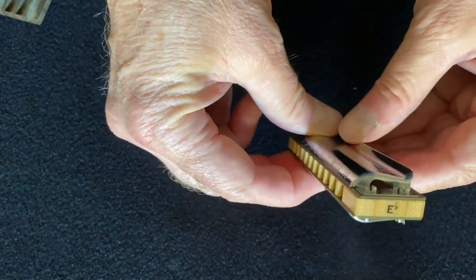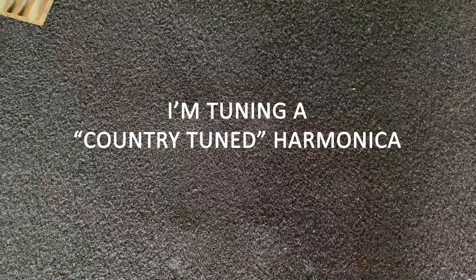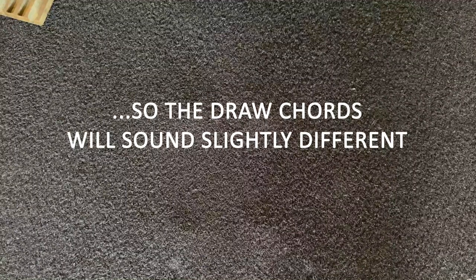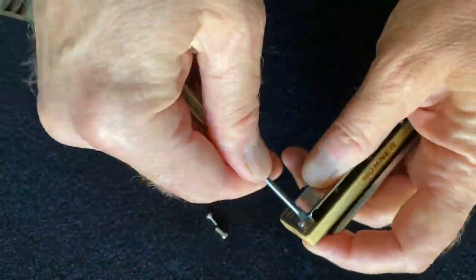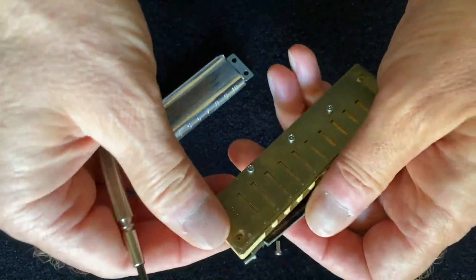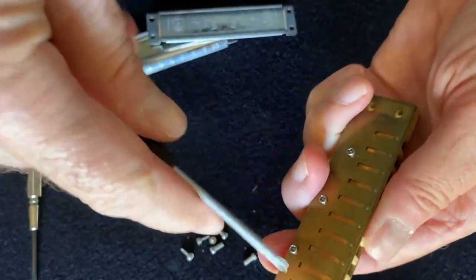Today I'm going to be tuning a B-flat harp. I'll play a couple notes before tuning so you can hear what it sounds like. You can obviously hear some discordant notes. I'm going to take this one apart — it has slotted screws. Cover plates are off and we're into the business end of the harmonica; now let's get the reed plates off from the comb.